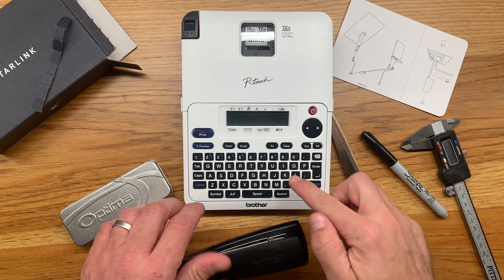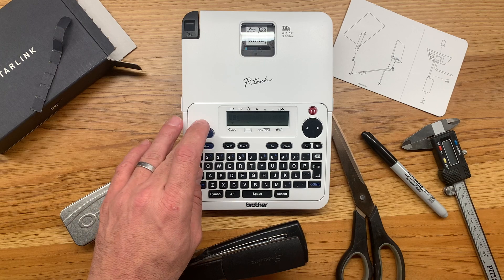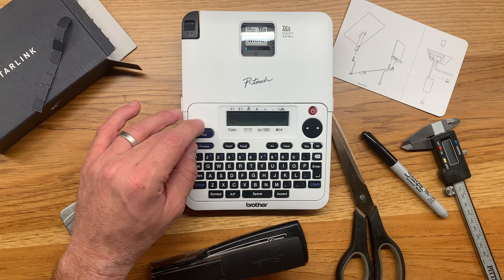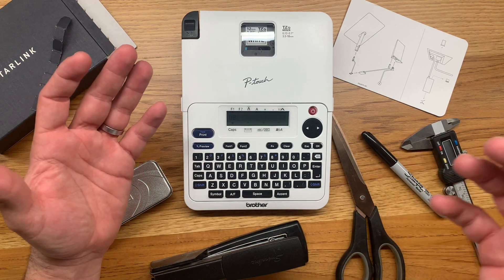I was thrilled to see how many of you found my first install overview video useful to help plan your install, so I'm putting this one together to hopefully help you out a little bit more. There's definitely one thing I don't know — unfortunately, I don't know when your dish is shipping.